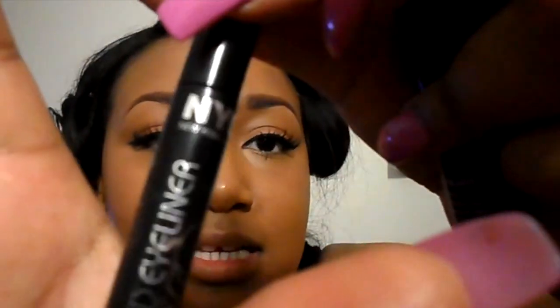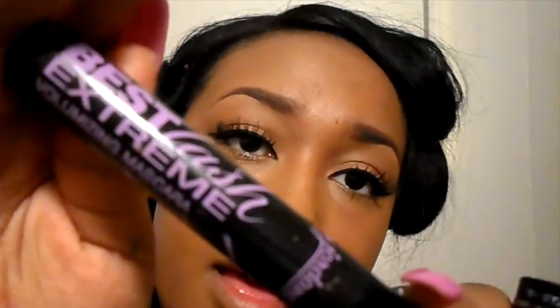Another one I use is the NYC liquid eyeliner. These two should not cost more than about three dollars each — the Wet n Wild was like $2.79 and the NYC was probably $1.99, at Walmart or similar. Prices vary by state. My favorite mascara is the Jordana Best Lashes Extreme — it's purple. It used to cost $1.99 but now it's about $3.79, but I buy it anyway because it gets your lashes really thick.